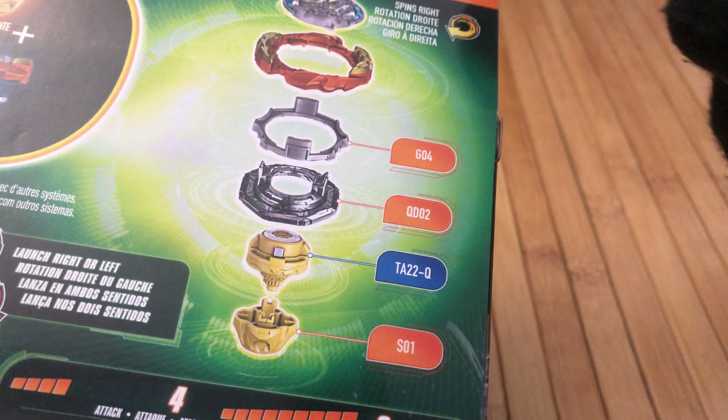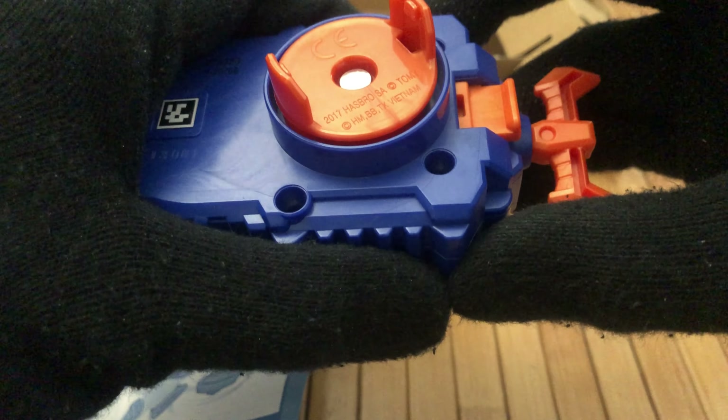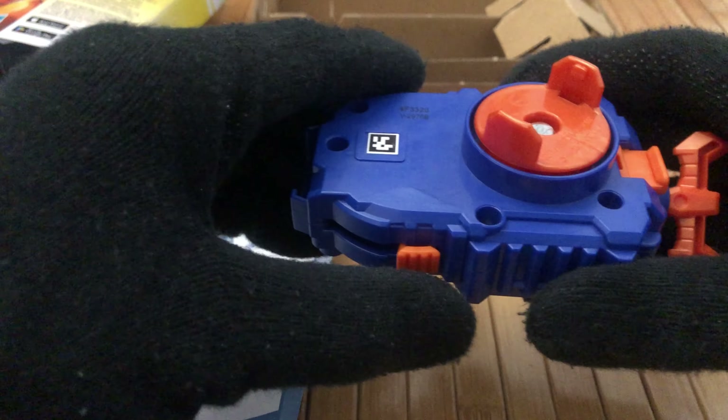Let's take a look at the instructions and see what it says before I start hitting the switches. It tells you that this guy is a stamina type. Okay, with the string alone shot — so you select the spin direction just by flipping the switch. Basically if you look at it this way, this is in right spin.